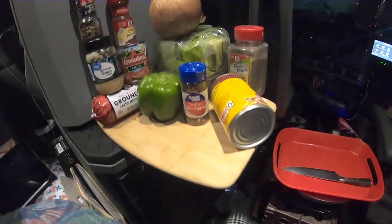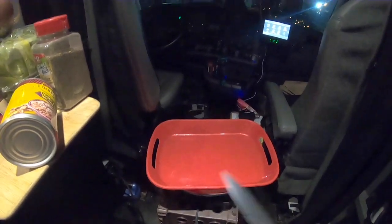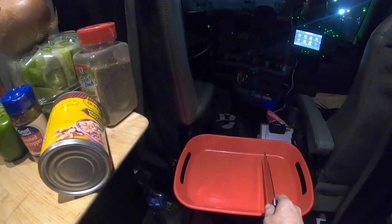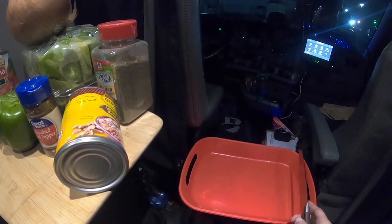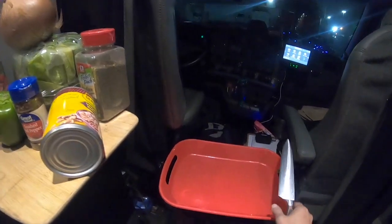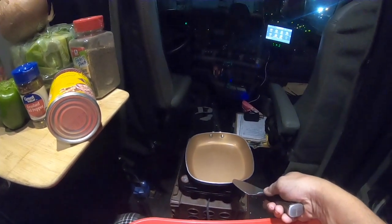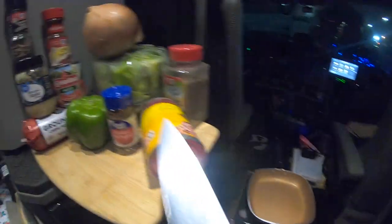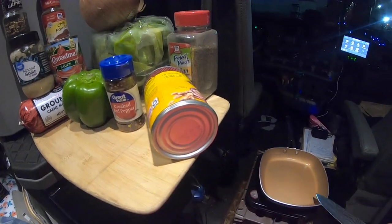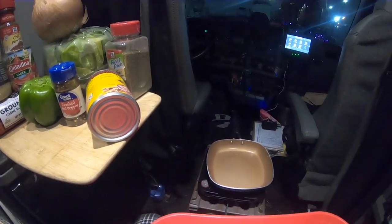So basically what we're going to do is prep all our vegetables, get them started — they're going to sit right here and wait. We'll line up the lettuce, onion, and peppers, and have our tortillas ready to go. We need three pans — two pans and a pot. One pan for our meat, a regular pot for the refried beans, and another pan to heat up our tortillas.